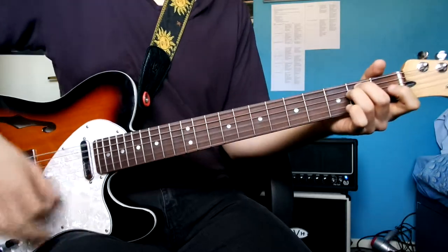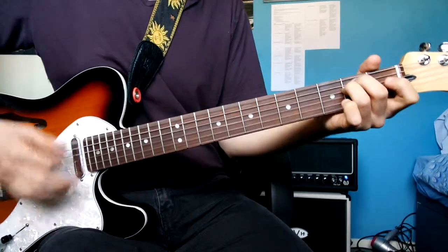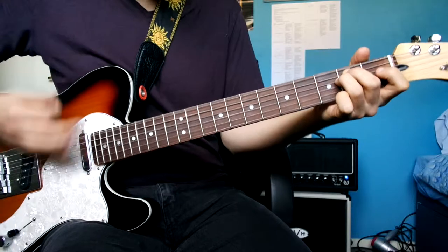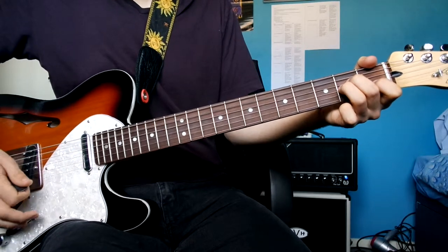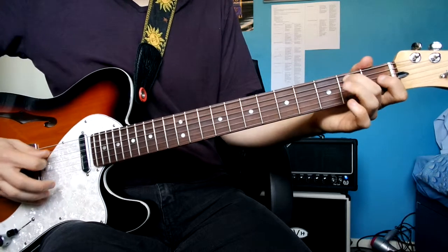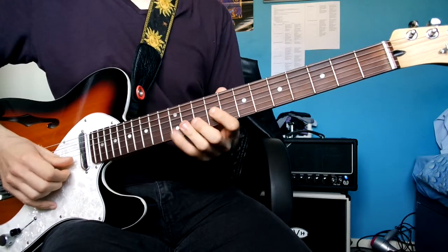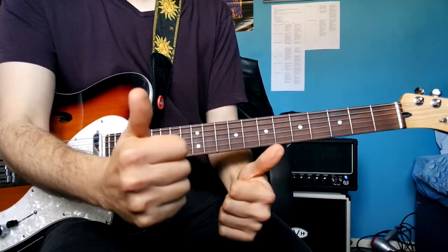So you've got A minor. You could just do that, but I've tabbed this out with the bass line in there as well. So you've got two strums on A minor, and that's it for rhythm guitar for this song.